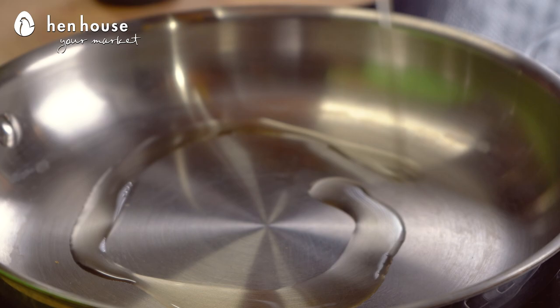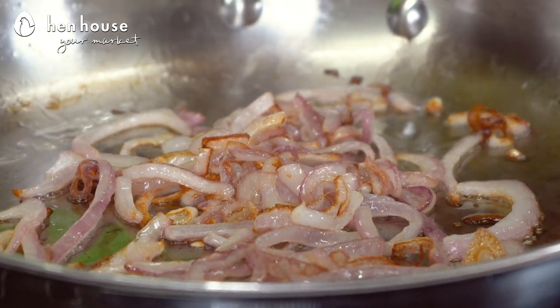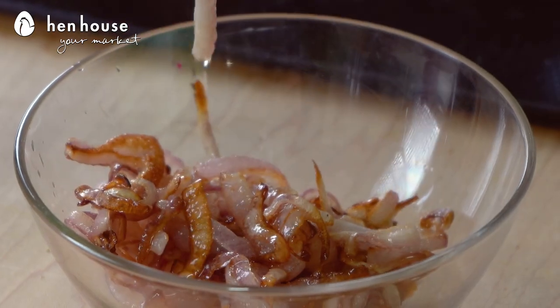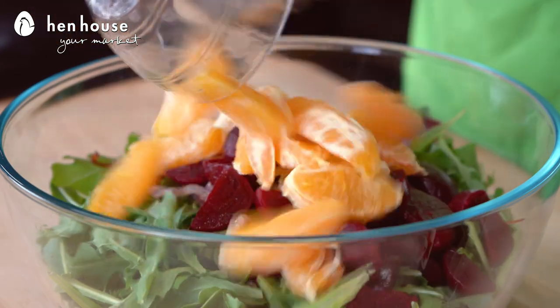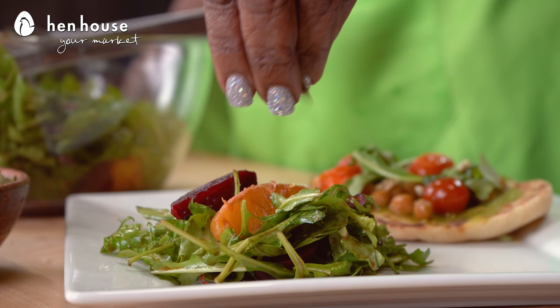In a skillet over medium heat we'll add our avocado oil and onions and cook those until they're translucent. We'll add them to a bowl and allow them to cool. Now in a mixing bowl we'll add our arugula, onions, beets, oranges, and balsamic vinegar and toss to mix. Finally we'll top that with our pumpkin seeds.